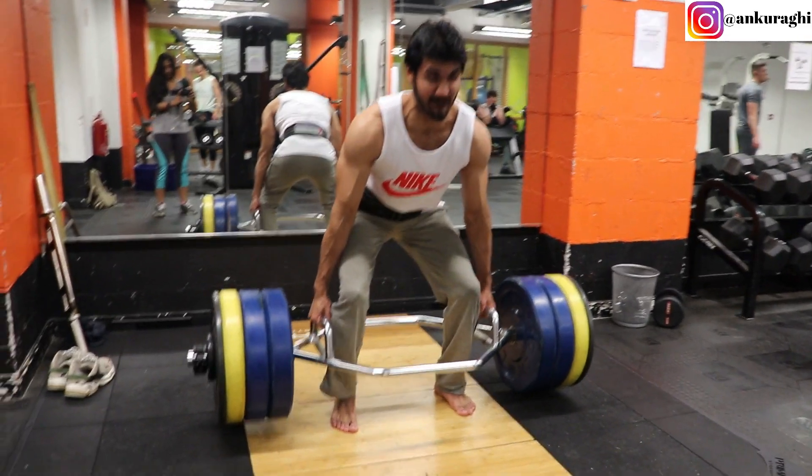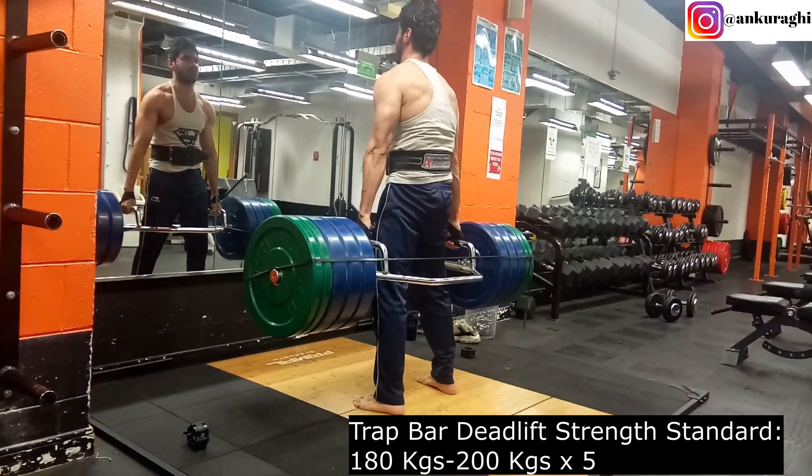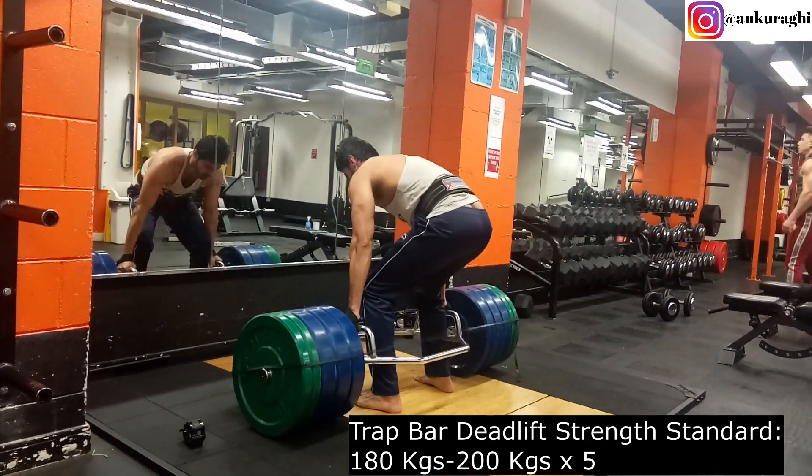That's why Trap Bar Deadlift is one of the best exercises for overall strength and muscular development. The strength standard for Trap Bar Deadlift is 180-200 kilos for 5 reps. 180 kilos is for those who are slightly lighter or have shorter limbs, while 200 kilos is for average weight and average height with average limb length.